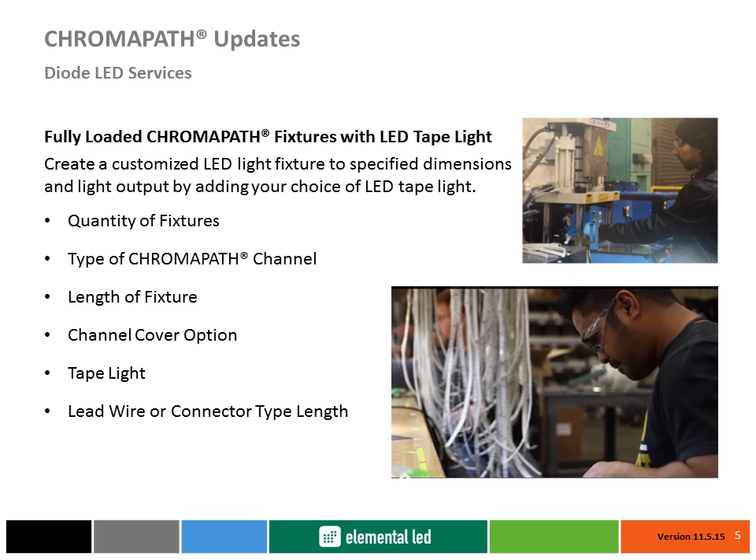We can even manufacture color changing options for festive and dynamic installations. Whichever option you choose from Diode LED, all assemblies are built utilizing sophisticated robotic machinery and are operated by highly trained, certified technicians.